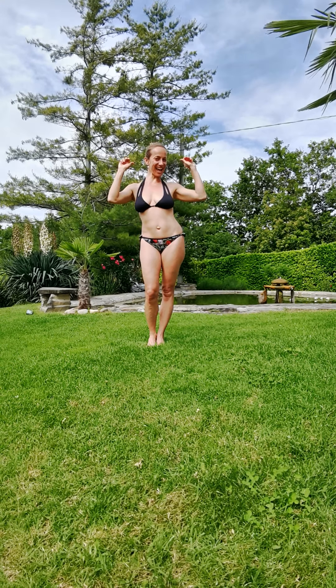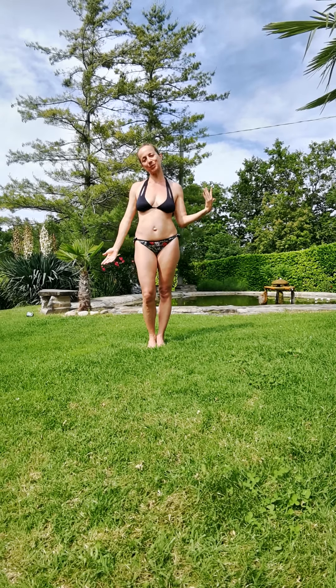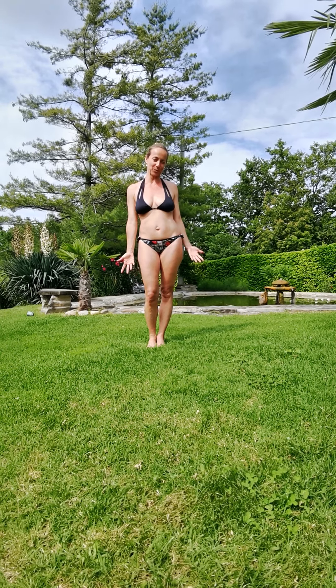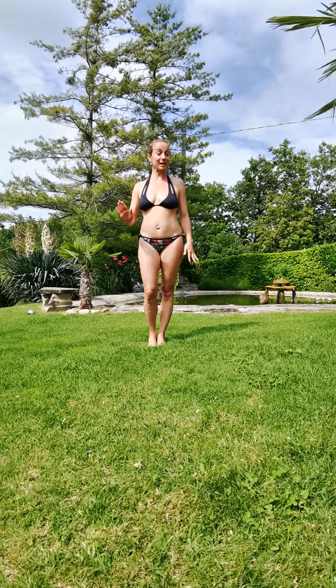Good morning from paradise! Here goes a long version to play a little bit with the tree pose and some other poses if you feel comfortable. Come and join me today for some fun.